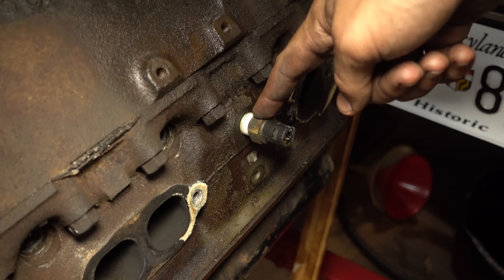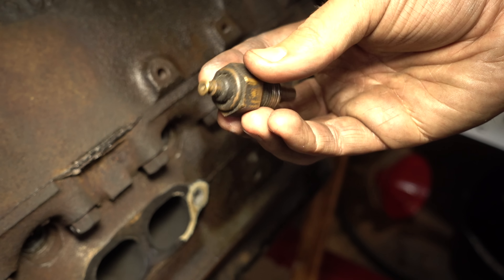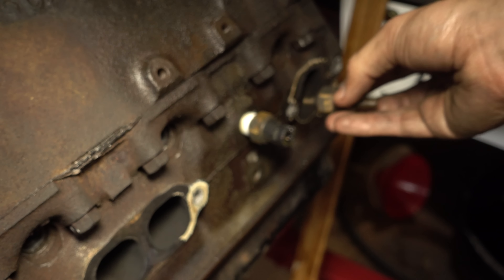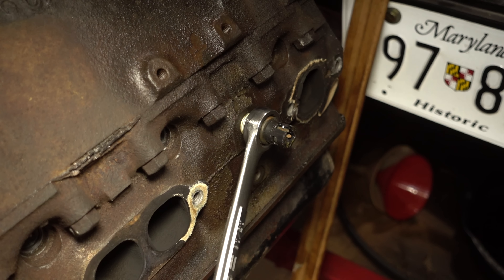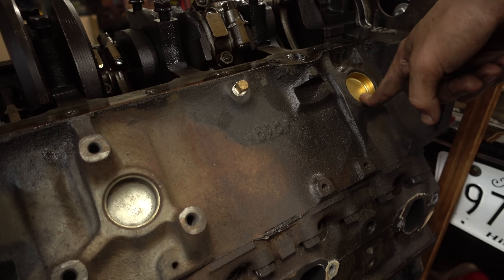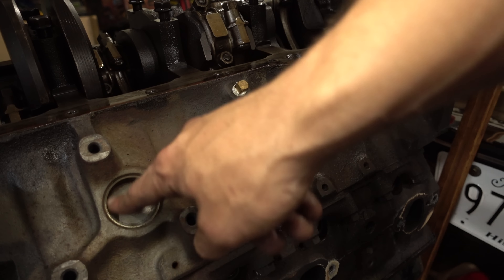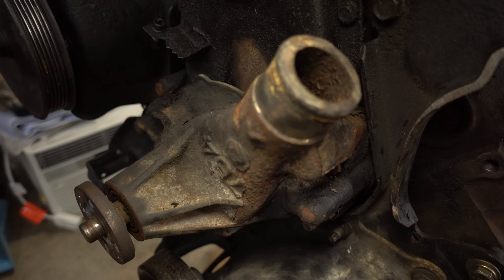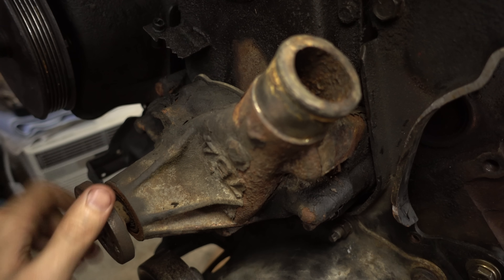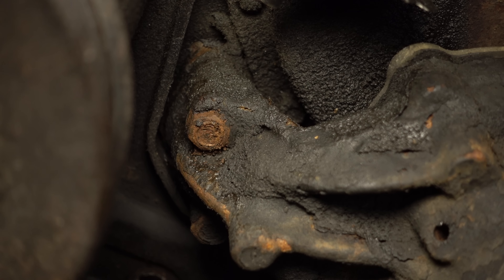This is the coolant temp sender out of the 4.3 — I kept this because I knew it would work with the gauge. This is the one off of the 350 and it has the older button style terminal on it. I left this on the other side head just so I didn't have to use a plug. You can see I replaced the core plug by a starter because there was a coolant leak there. I left all the other ones in because I'm lazy, but for this rebuild I guess I'll replace them. Now how about the water pump? There's nothing wrong with this one, and I'm pretty cheap about most things, but this time I did order a new one.